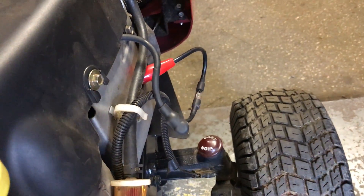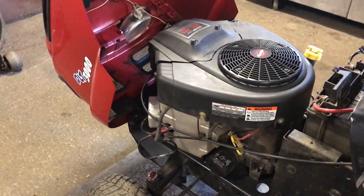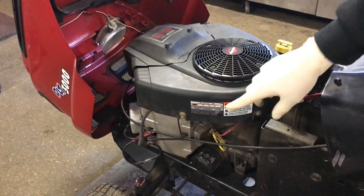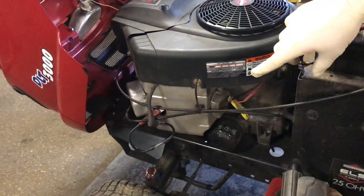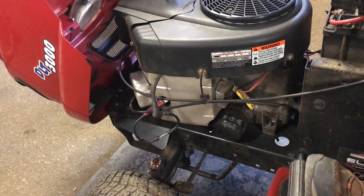I'm going to sit on the tractor and start it. It may sound funny to me but not to you. The left spark tester should flash, and the right side spark tester shouldn't, because it has a bad coil — that's why it feels sluggish.